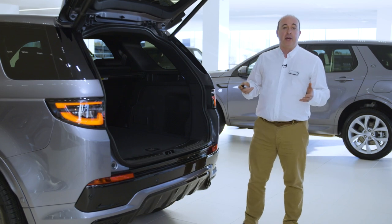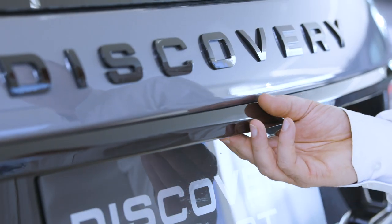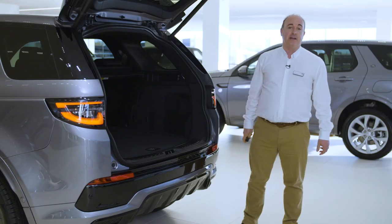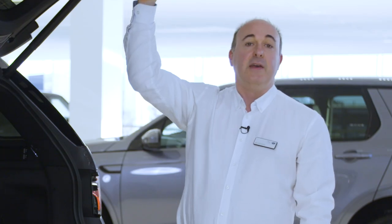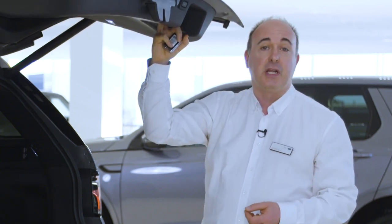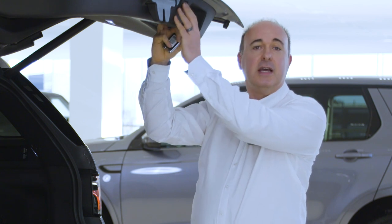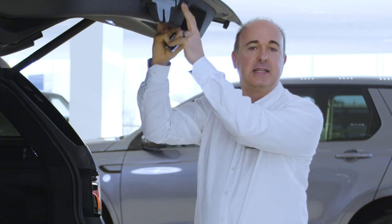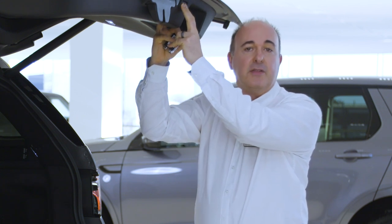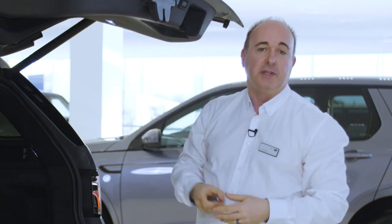Power tailgates can also be operated by the button above the number plate on the outside, a button by the driver's knee inside, and a button on the back of the tailgate itself. If you wish to adjust the height the tailgate opens to — if, for example, you have a garage with a low ceiling — reposition the tailgate to the desired height and hold the button on the tailgate until you hear a beep. This will store the height to memory. The next time it opens, it will open to this height.